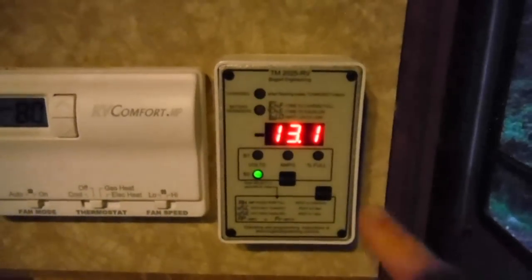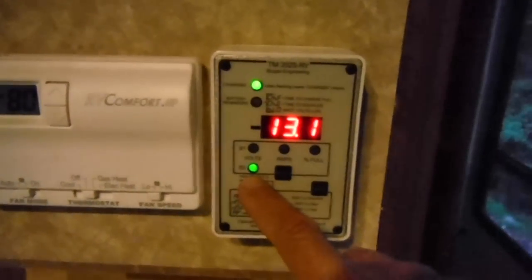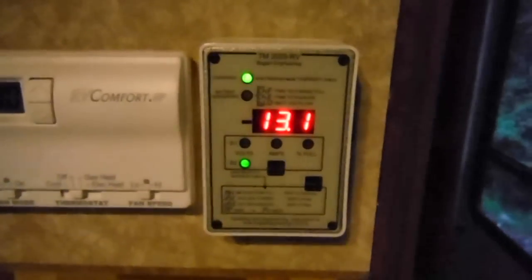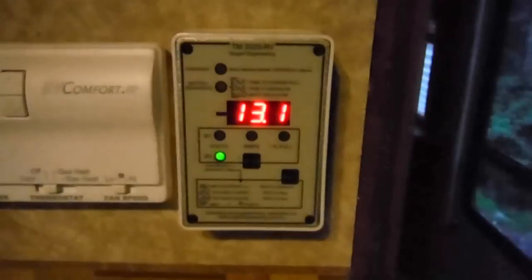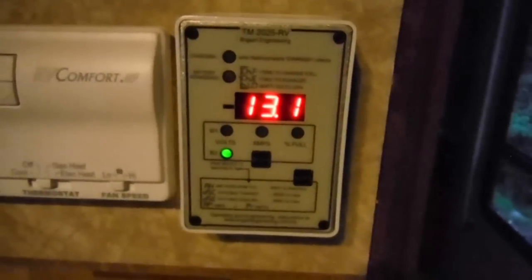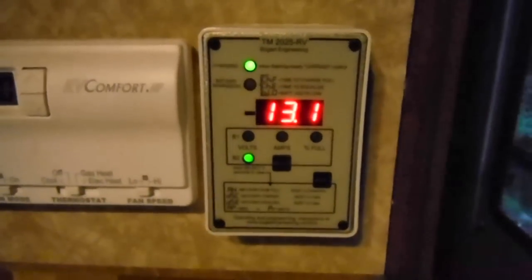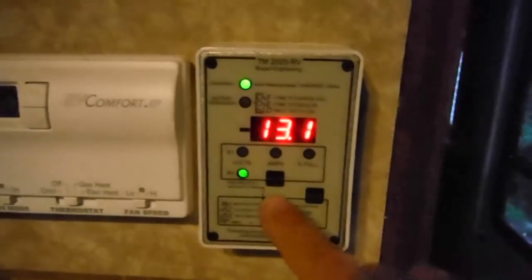Another cool feature about this particular unit is it can monitor a second battery. Right now I have it hooked up to my chassis battery as well, so I don't have to wonder what my chassis battery is charged at. I have a battery tender on it right now giving it a little trickle charge, and it's reading 13.1 volts.